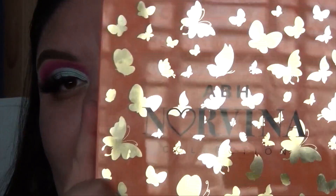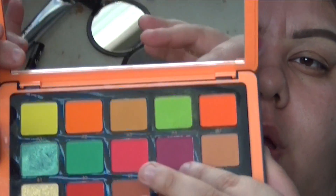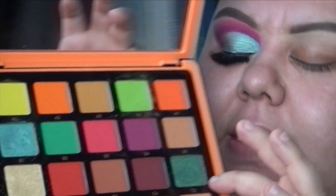We're going in with the Nervena Volume 3 palette for this tutorial and we're going to use B4, B3, B1 over here and then C5 for this look. I just want to show you guys what I'm using so you can see what I did on the other eye — pretty simple.